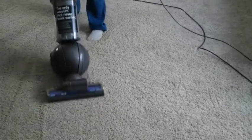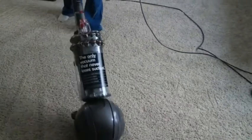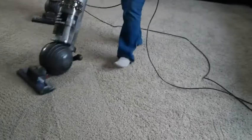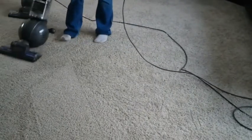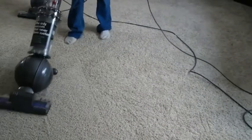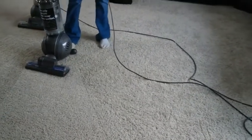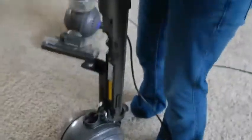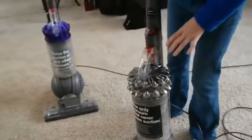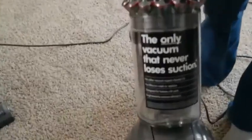And you can see that it has picked up some extra dirt and dust. You can pop this out here, and you can see — we have a dog — so it's gathered up some extra dog hair that the first vacuum didn't pick up. What I like about this is that there is no filter, so it never loses suction.